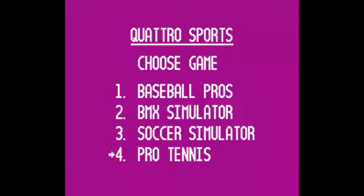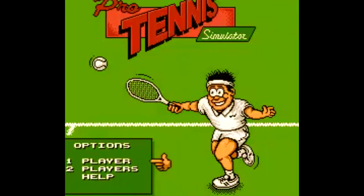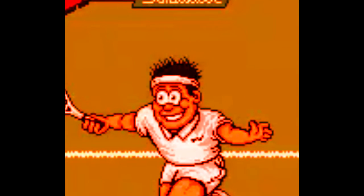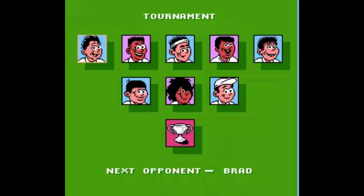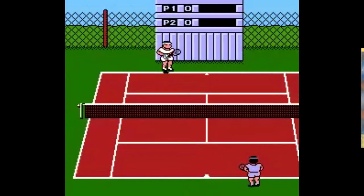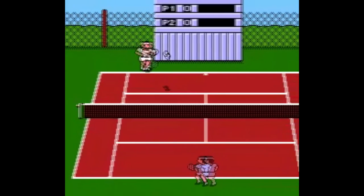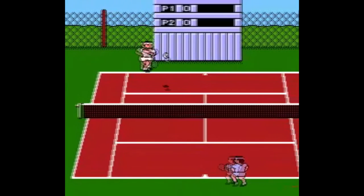Let's move on to Quatro Sports — another unlicensed game published in 1991 by Camerica, with four sports to choose from. Being unlicensed, containing four separate sports games, and having an amphetamine-crazed maniac on the title screen, I was expecting something truly horrific. In actuality, I found Pro Tennis to be a pleasant surprise. This game is about as simple as it gets — even more barebones than Rad Racket Deluxe Tennis whatever. No special shots, no special animations, no holding down buttons, no fancy serves — you don't even get a crowd to watch you play.